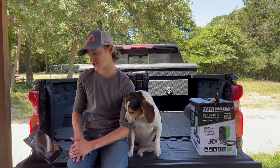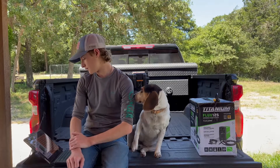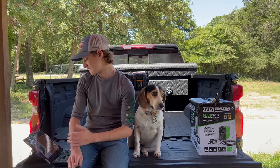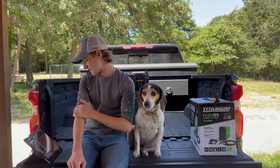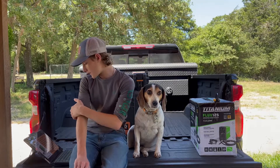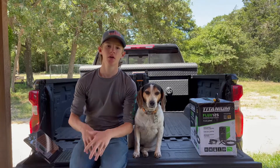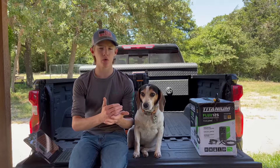I'm going to tell you a little bit about this welder. I bought it for $214.99. It runs on a 120-volt outlet. It is an inverter welder. The amperage range is 30 amps to 125 amps. The duty cycle is 30% at 90 amps.